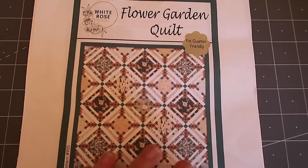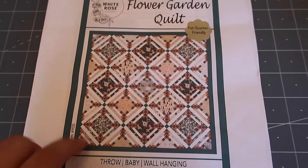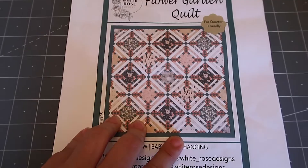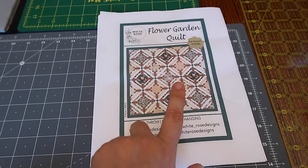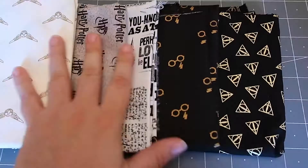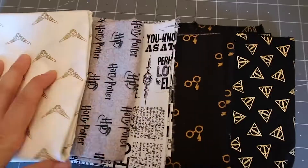As a reminder of what the pattern looks like — this is my sister's company, White Rose Designs, and this was the first quilt pattern she released. You can see it's got a lot of different types of fabrics and it's very easy. I decided to use this as the pattern for her Harry Potter quilt. These are like the main fabrics I used — it calls for about nine fat quarters, but I got by the bolt. I'm going to double up on the whites and blacks and have one square of the gray.